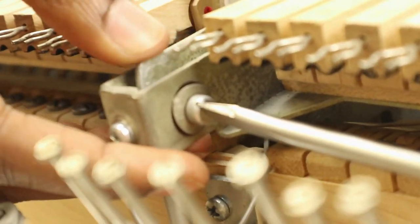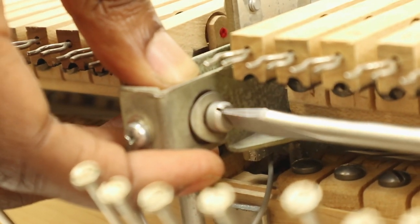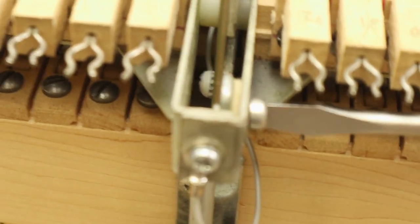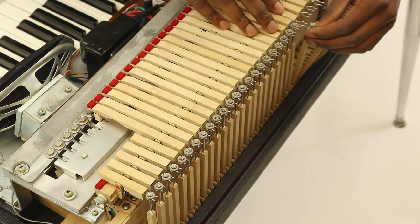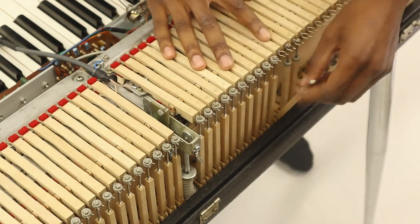We'll now reconnect the sustain pool mechanism. Note the felt washer sits between the metal tab on the sustain pool and the housing itself. Re-seat the damper poles onto each damper mechanism. The rubber bushing seats into the damper clip. Take your time completing this step and be careful not to bend or twist the damper poles, as they are quite fragile.